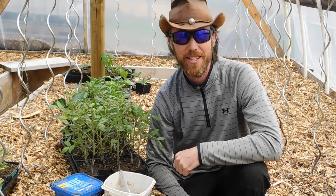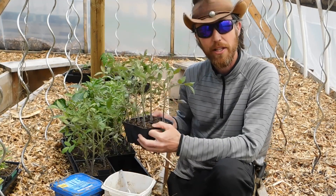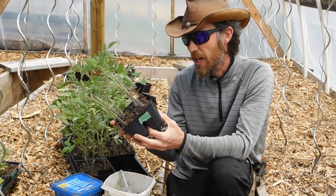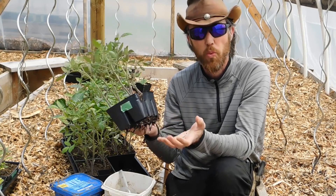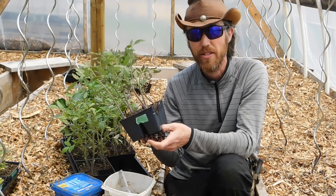Hey everybody, Phil Easy here. Today I'm going to take you through transplanting tomato plants to get maximum yields. A couple tricks that I've picked up over the years, and I just want to take you through how I generally will plant these tomatoes.